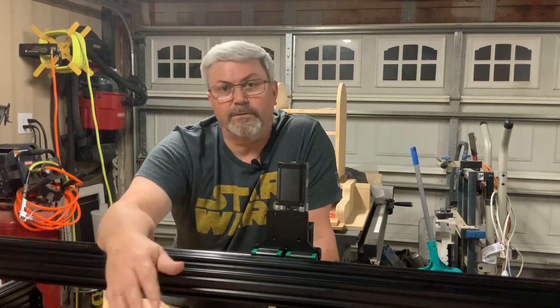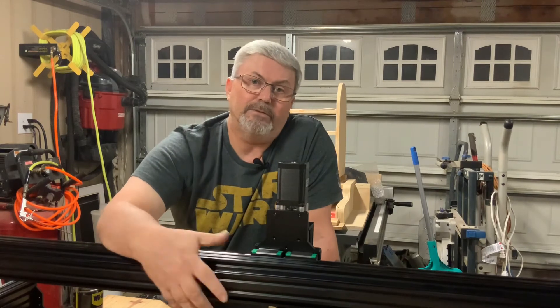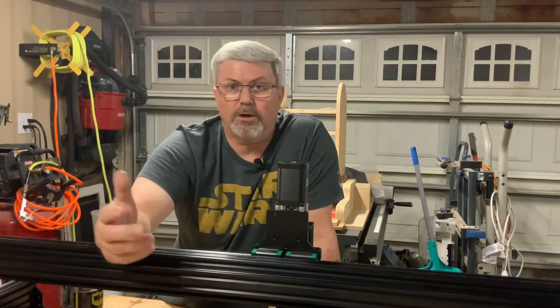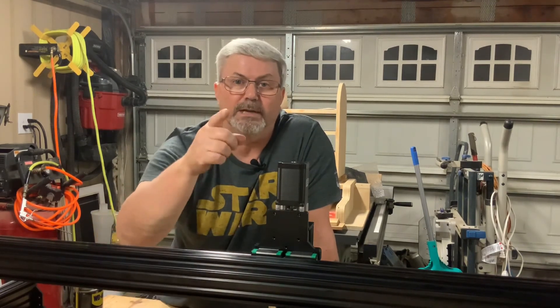That's it for video number seven, the x-axis assembly. Stay tuned for video number eight where we're going to put the motors on both the y and the x-axis. If you like my content, please like and subscribe and we'll see you on the next one.